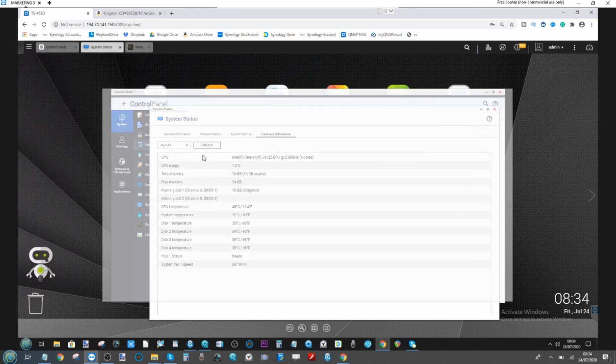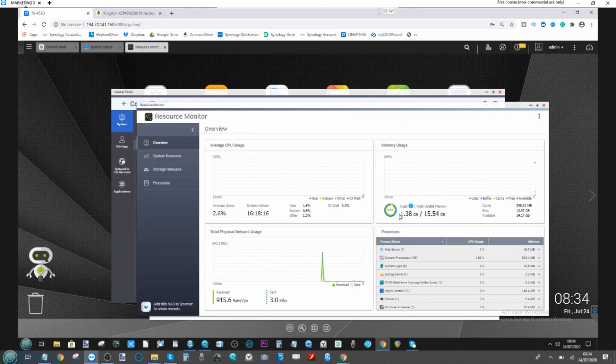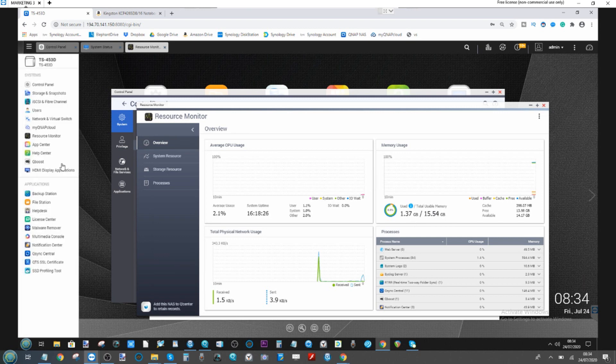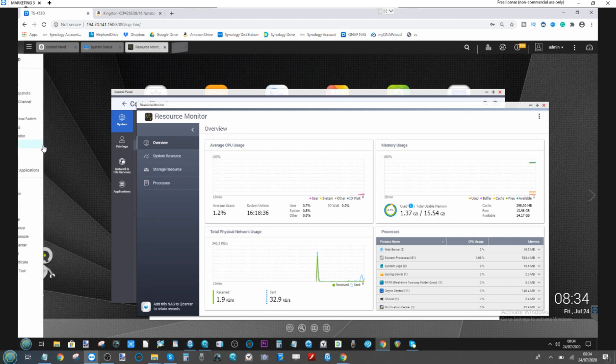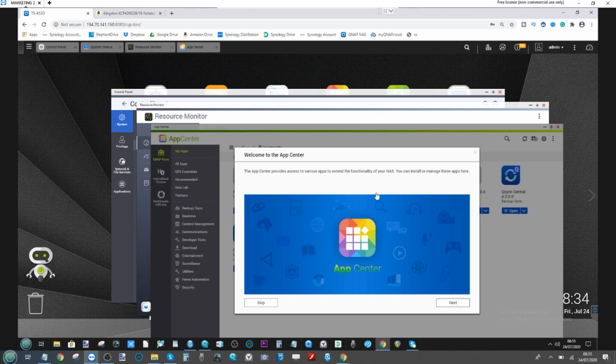Let's get the resource monitor open to check all key areas. As you can see it's registered — 1.38GB being utilized with 15.54GB still available out of 15GB total. Looking through some of the services here, for the most part it looks like the memory has been seen correctly. We will of course be running more extensive tests on this.